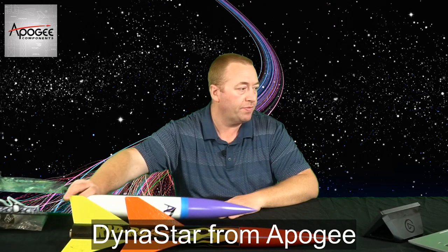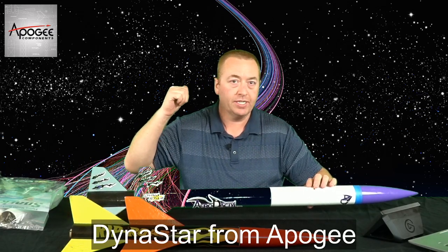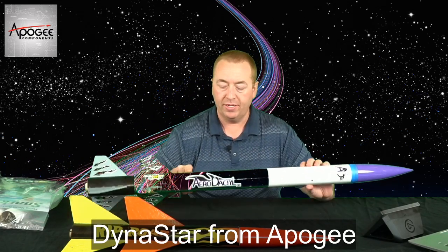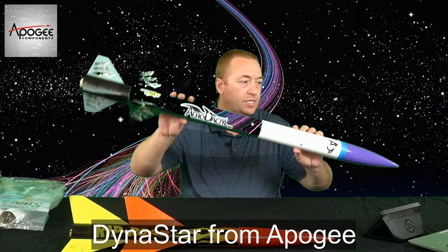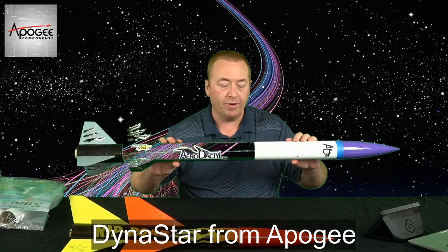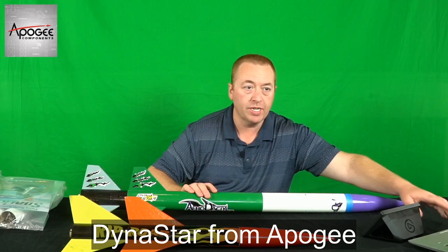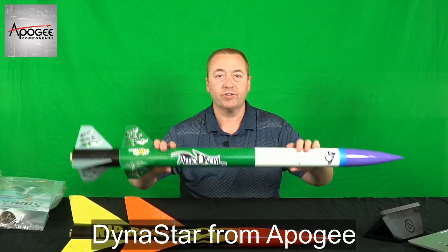I probably noticed something funny going on here — I'm using a green screen to get that background, and this Aerodactyl is also green, so you can see it does some funny things with the background. Just to show you what it looks like, I'm going to turn off my chroma key for the green screen. There you go — you can see the green screen back there now.